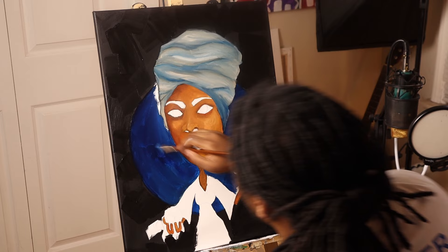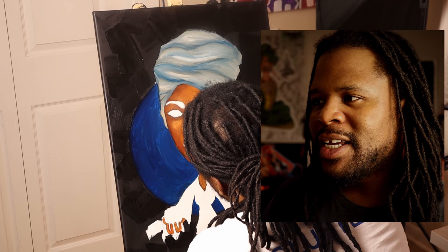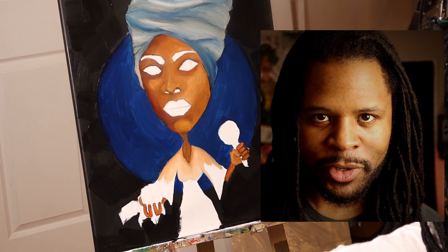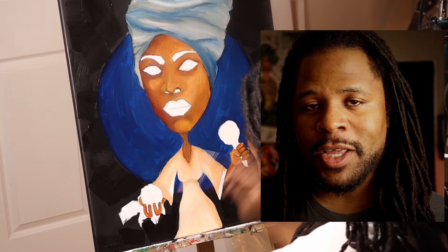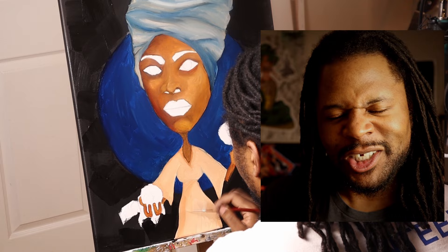Alright guys, so after I finished the head wrap I started going into the blue background, which I thought was a little bit too dark, but I really enjoyed the color blue that was there. So I lightened it up a little bit later on in the painting, but I wanted to keep that same shade of blue — I think that shade of blue is really pretty. And then I get into doing her dress, which again is something I spent a lot of time thinking about. I got that first layer of her dress and the background in around this part, and I'm enjoying the way it's coming out.